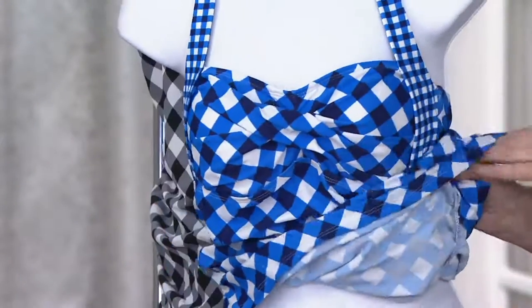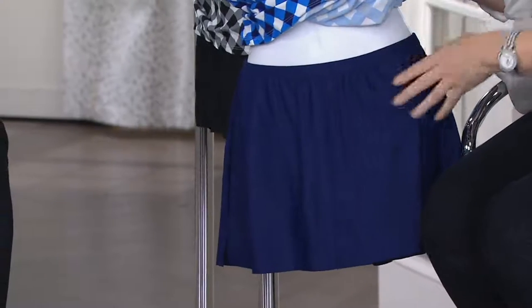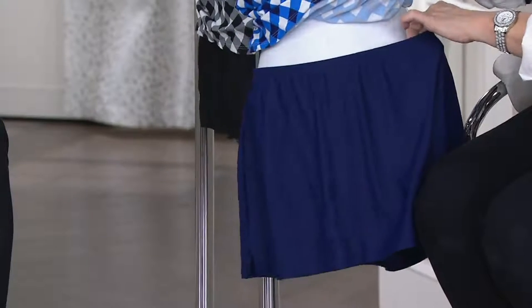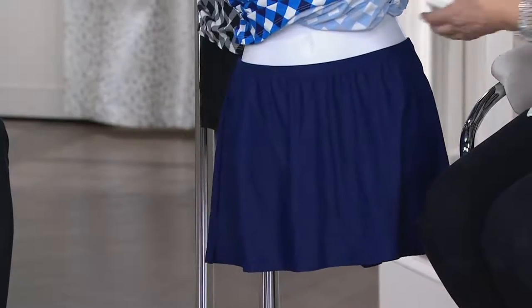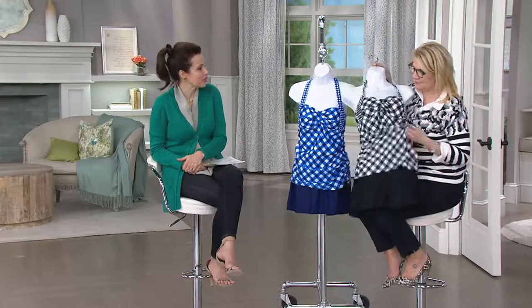Now let's talk about the bottom half — we've given you the little skort. This is what you're going to wear when you're paddleboarding, or maybe with children or grandchildren splashing around at the edge of the ocean. Maybe you're going to a pool party and you don't want to wear something too revealing — like when a family member invites you to a poolside barbecue and you don't want to meet people feeling naked. This is perfect for that.